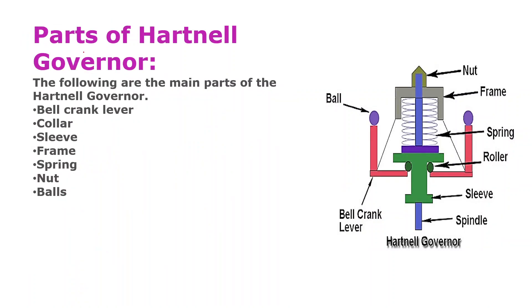Now we will discuss the parts of the Hartnel Governor. The parts are: bell crank lever, collar, sleeve, frame, spring, and nuts. I will explain each part in detail.